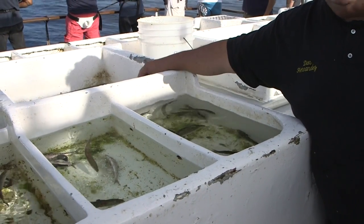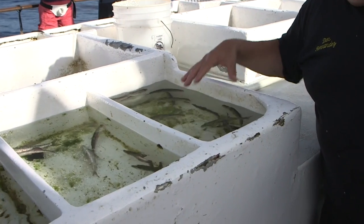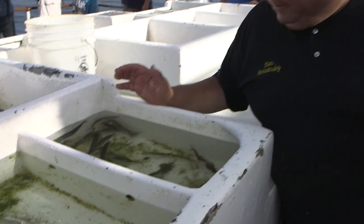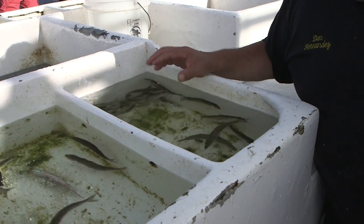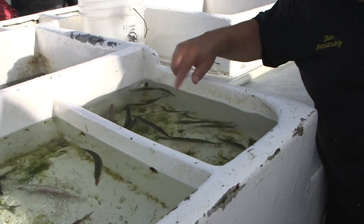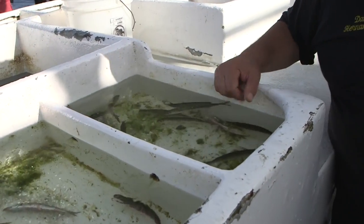You don't want to be reaching in here — the crew will get mad. But when you look at the bait in this particular bait well, there isn't a lot of good baits. There's maybe one or two good baits, and the way you can tell if they're a good bait or not is how they're swimming. They're doing figure eights, and they don't have any red marks on them.